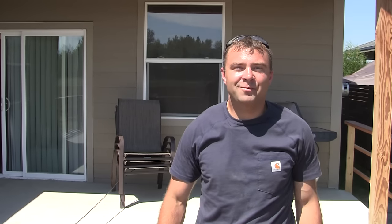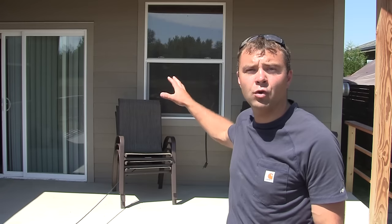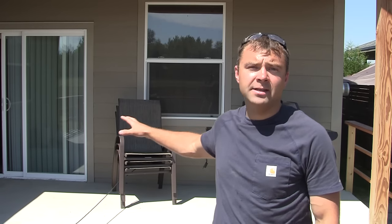Hey there, welcome to DIY Projects with Pete. I'm your host DIY Pete out in Bozeman, Montana, and today I'm going to show you how to take an old boring gray concrete patio and turn it into a work of art using acid stain. This is a great project — it's affordable and it's easy to do. Let's go ahead and look at some of the tools and supplies you'll need for today's project.